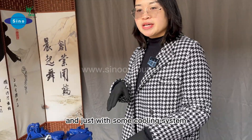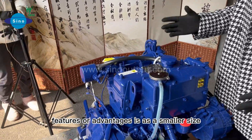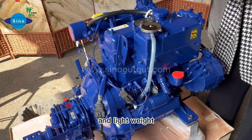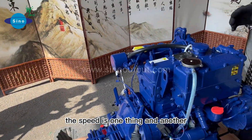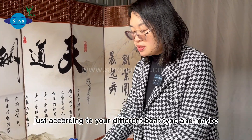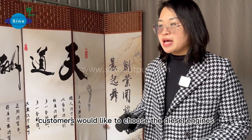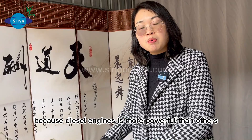It comes with a fuel cooling system. The features and advantages of these engines are: smaller size, lightweight, and very quick speed for the yacht engine. Speed is one thing, but it depends on your different boat type. Recent years, more and more customers would like to choose the diesel engine, not gas engines, because these engines are more powerful.